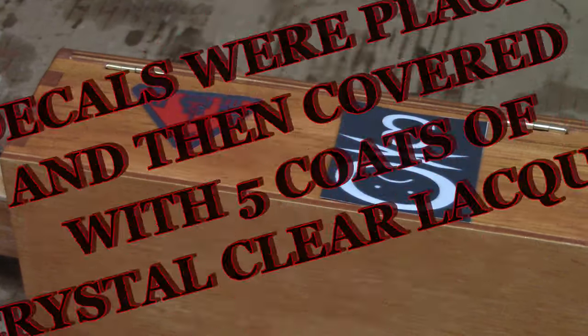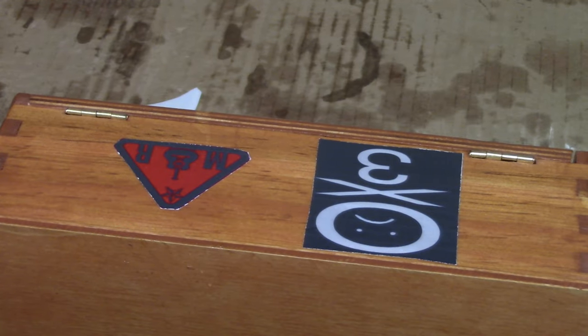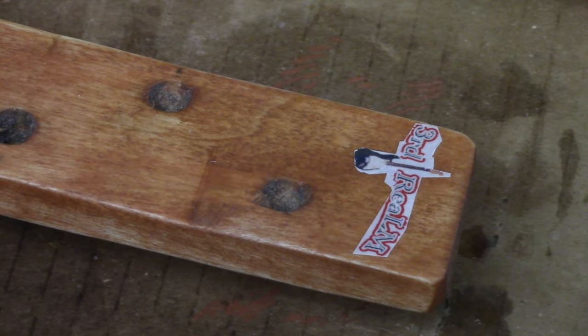Decals were placed and then covered with five coats of crystal clear lacquer. Don't want the decals to fall off when you're playing — kind of embarrassing.